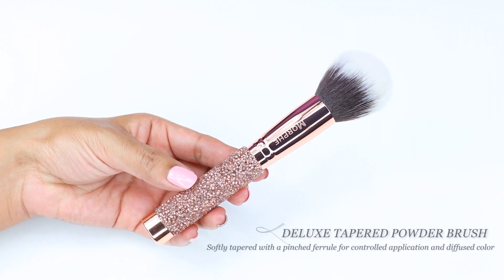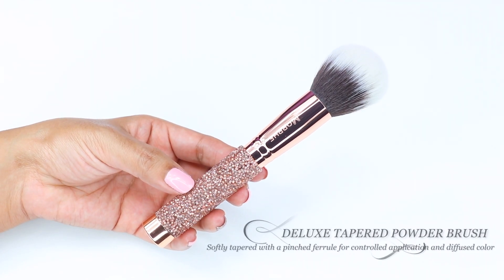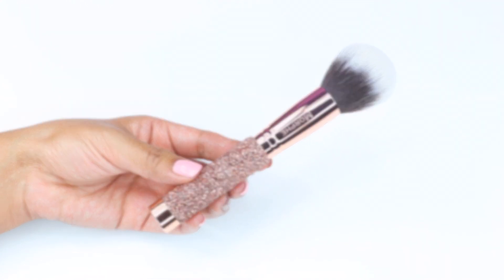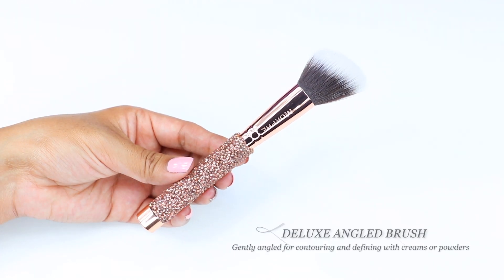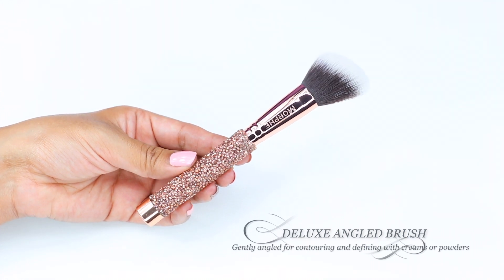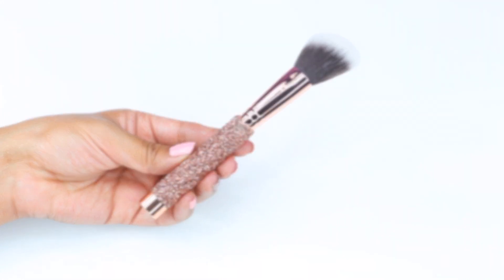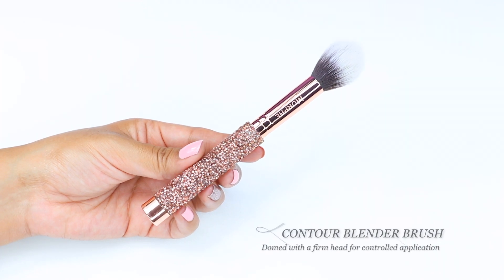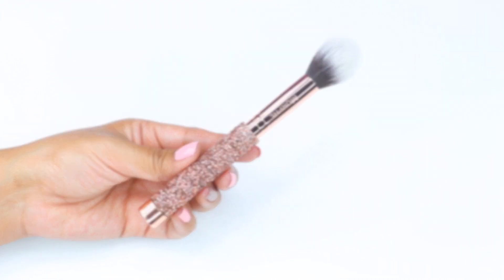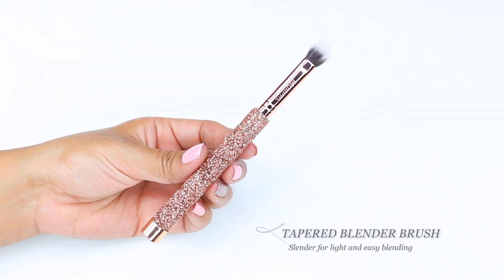The brushes included are a deluxe taper powder brush that can be used to set your foundation or even apply your bronzer. It also has a deluxe angle brush that can be used to apply your blush or contour. Next, it has a contour brush — this one I would actually use for setting my under eye concealer or even applying my highlight.